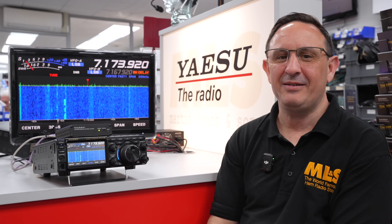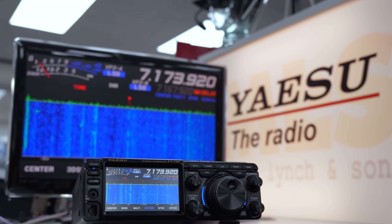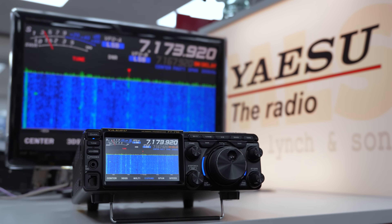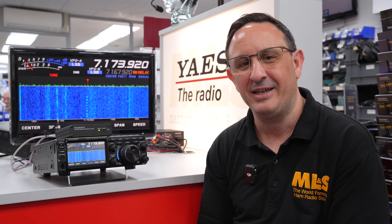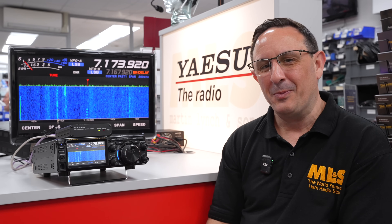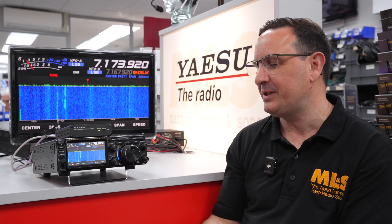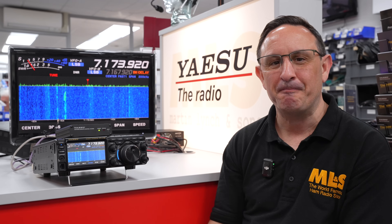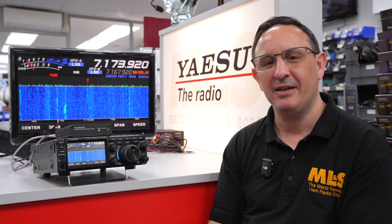I'll leave it there — hopefully that's given you some insight into the FT710. The cashback is still available for a short period if you're watching as this video just came out. Would I buy a 710? I'll let you in on a little secret: I've actually bought the Yaesu FT710 myself — sorry Icom, but I just had to get one. It's a wonderful radio, very simple to use, and for the price you just can't say no. Catch up with you very soon — have a wonderful weekend and enjoy the DX.